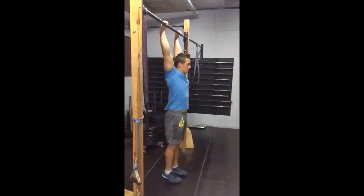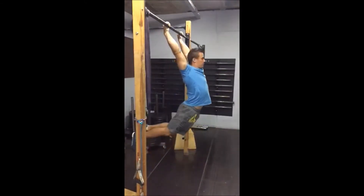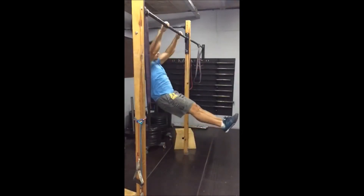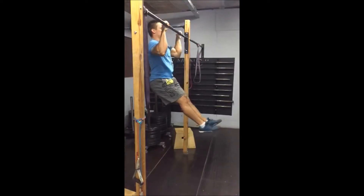Up next we've got the kipping pull-up. Ivar will start in the same position as he did with the strict pull-up. As he starts kipping, he will pull hard with the lats to get himself behind the bar. Note how the feet scoop and the hips extend. Also note his lower elbow position on the bar.